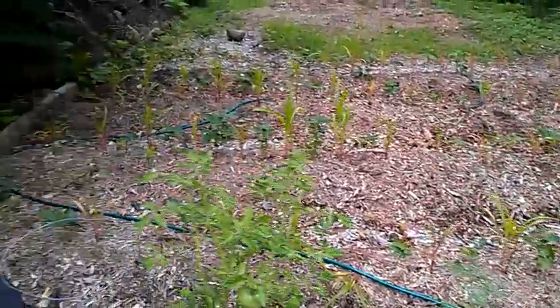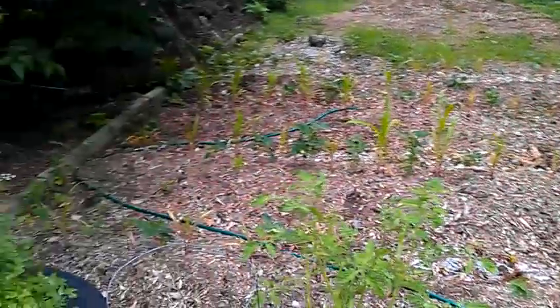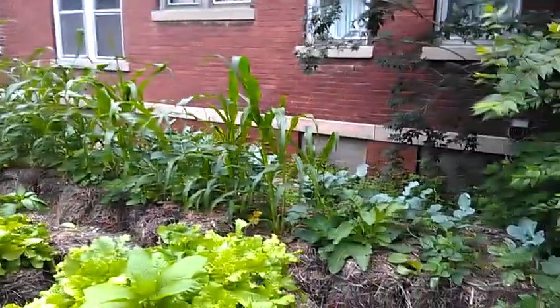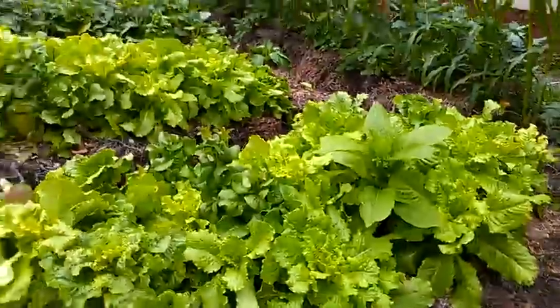This corn over here is a control done in just mulch rows. I've not added any fertilizers or pesticides or anything to any of the garden — no fertilizers or pesticides at all. As organic as they can possibly be.